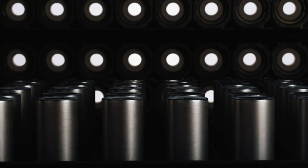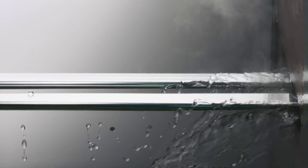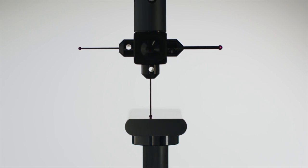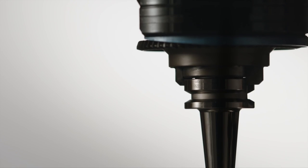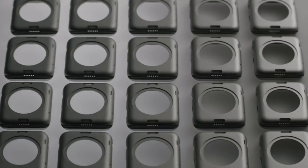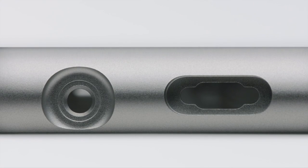A high-temperature treatment minimizes uneven chemistry in the billets and ensures proper grain structure. Next, a finely-tuned extrusion process creates a uniform surface free of defects. After being meticulously formed, each case is machined, buffed, and then textured with microscopic zirconia beads to achieve a consistent satin finish. Finally, anodizing creates a hard, clear outer layer that helps protect against dings and scratches.